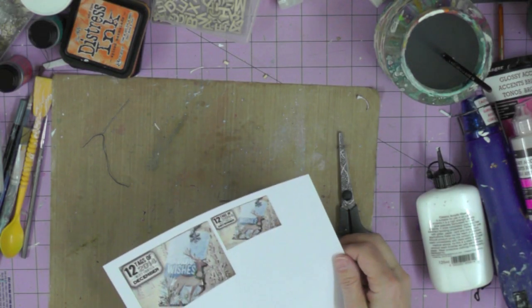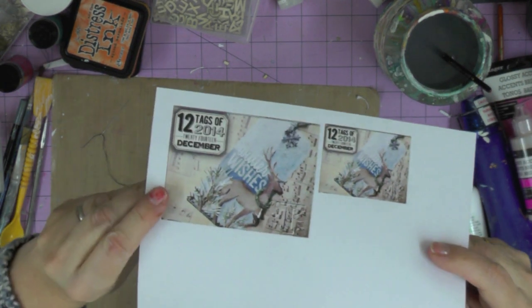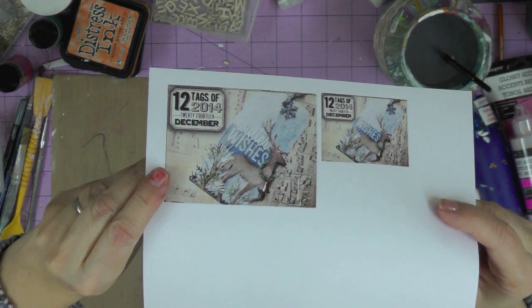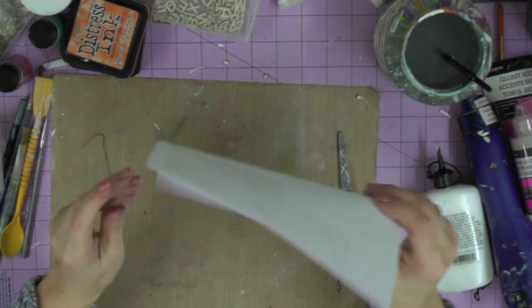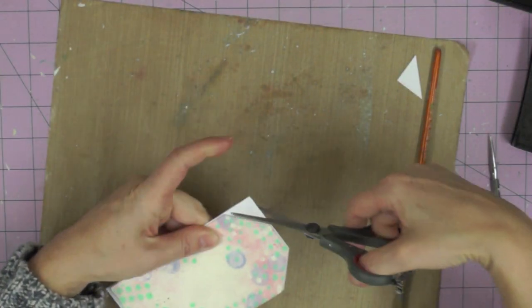This is my last tag video for this year and this was Tim Holtz's original inspiration — love that reindeer die. I don't happen to have it, so my tag is not going to look like this one, but I'm going to take a lot of inspiration from his original tag.